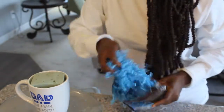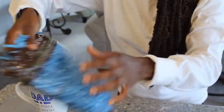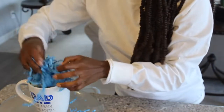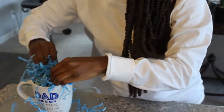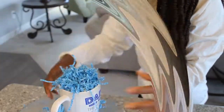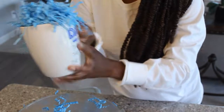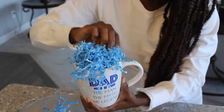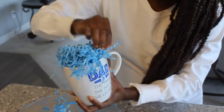And I'm just going to now take — this is paper shred, or shredded paper, whatever you want to call it — and I'm just going to stuff my mug with this. I went in and filled in all of the parts that had a little bit that were popping out.